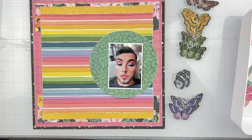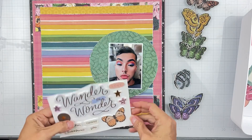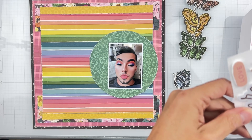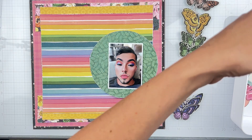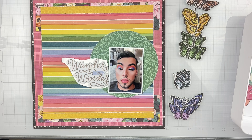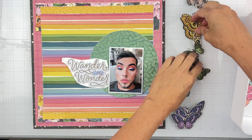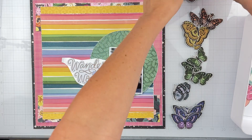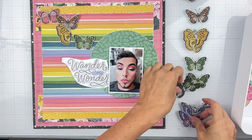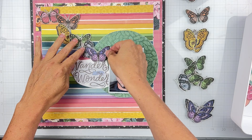I jumped ahead — I didn't even get into all the little bits and pieces, but I wanted to get my ideas going. I'm going to scuff up all my edges so they really pop. I cut out all of these butterflies — only the full-size ones. I think 'Wander and Wonder' will be a great title. I've got some really great pieces and the butterflies. I have them set up in rainbow order on my glass bit, just to get an idea for placement.